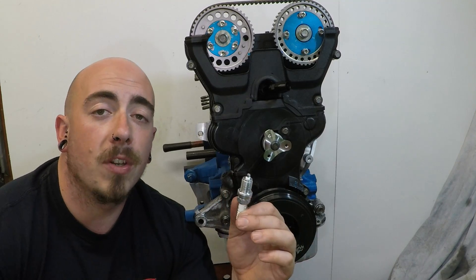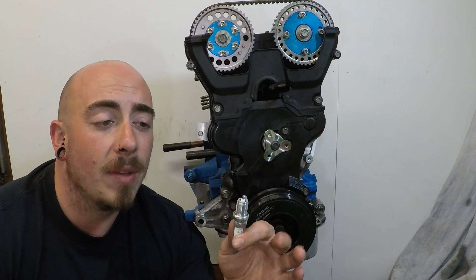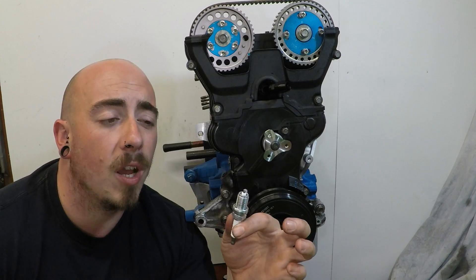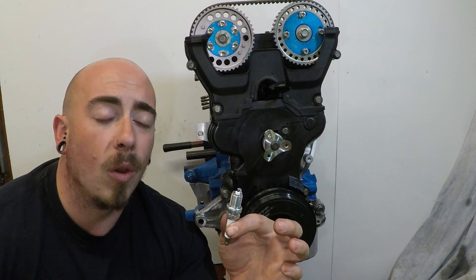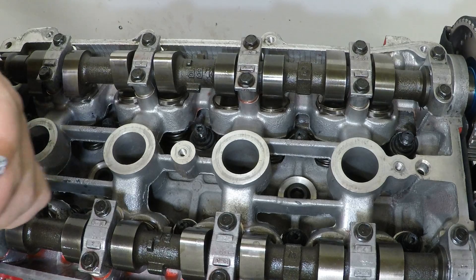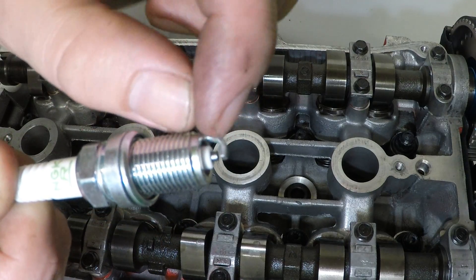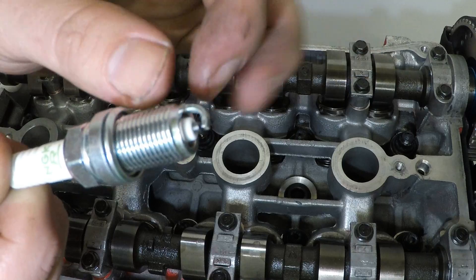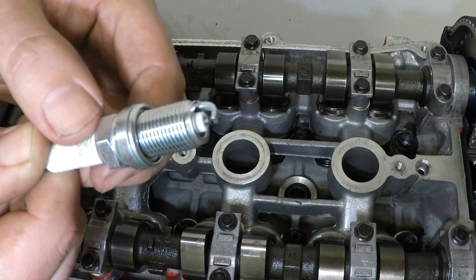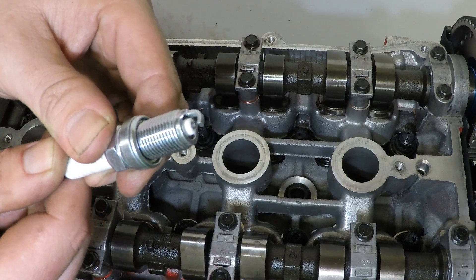The next thing I want to do before putting the plugs in is to set the spark plug gap. For my application I have chosen 0.8 of a millimeter, but it may differ depending on your setup — whether it's naturally aspirated, turbo, or supercharged, you'll have to find your own spark plug gap. When we're talking about the spark plug gap, we're talking about the gap between the electrode and the tip, and we want that to be 0.8mm, which is 0.032 of an inch.